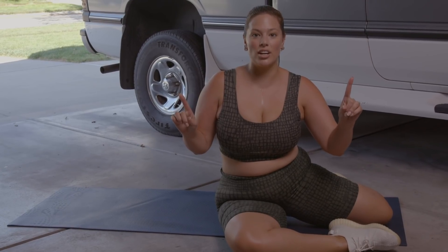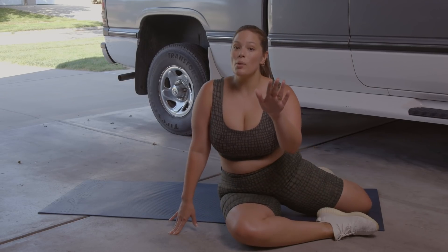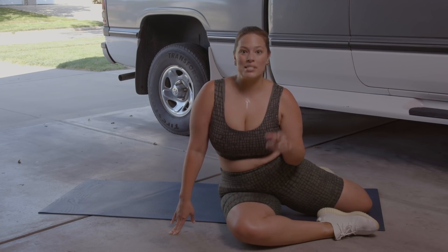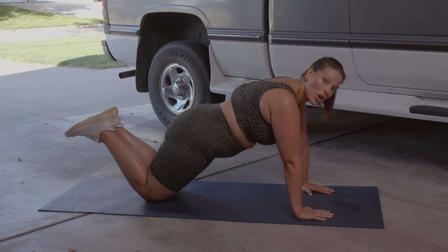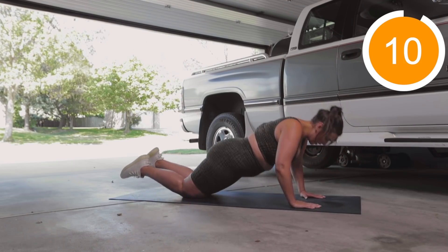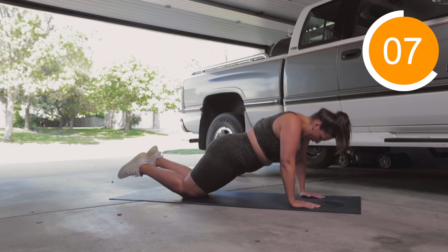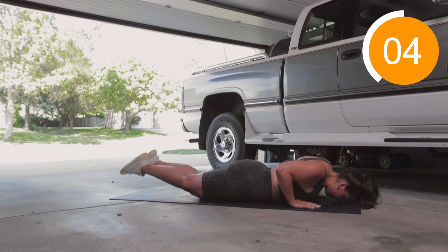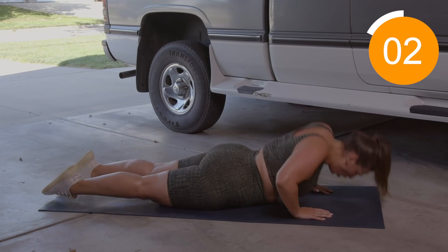One more workout in this circuit. We're going to go into a basic push-up, so make sure you stay down and let's go. If you're going to do a modified, join me. If you're not, good for you. We're going to do 10 reps. Make sure your elbows are going out and not back — these are not triceps, these are regular. One. Three. Isaac's like 25 pounds now, that's what I just keep telling myself. My arms need to be strong.